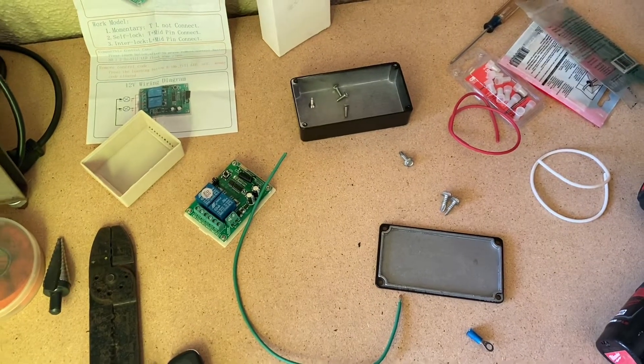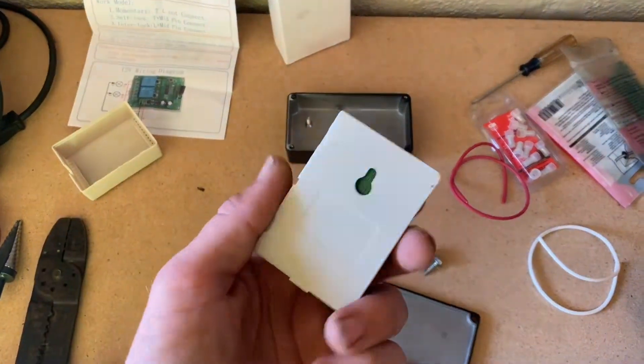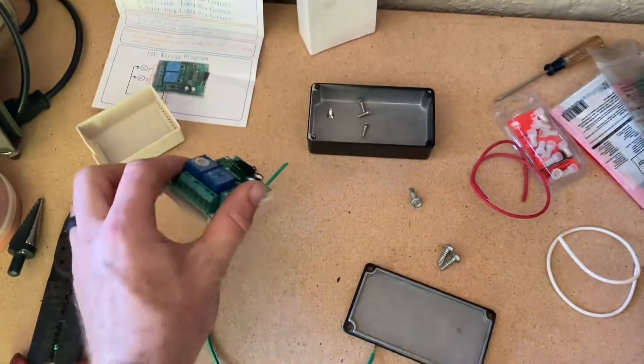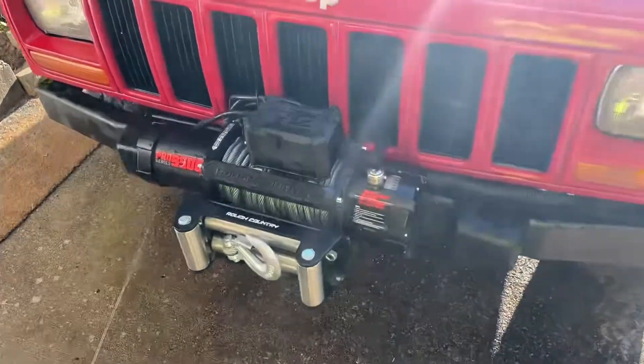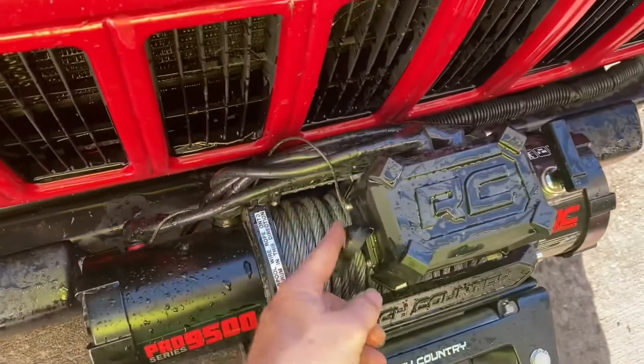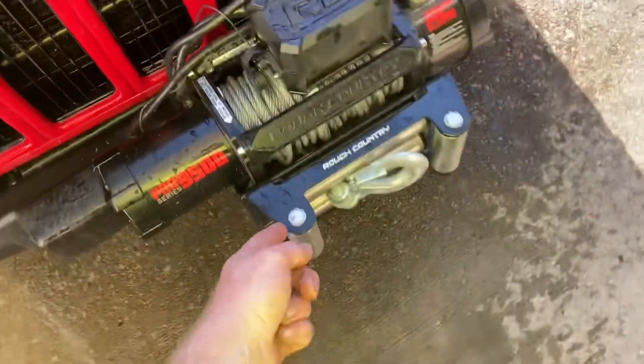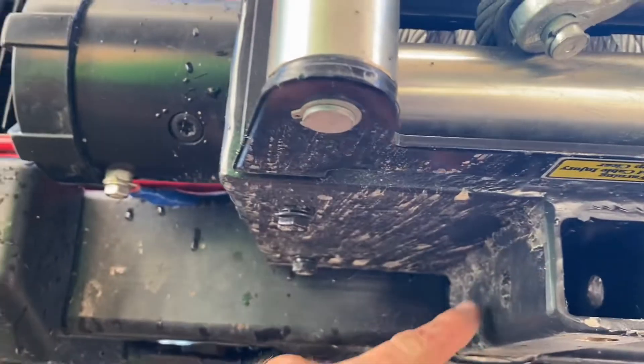Hello Saint! Today we're going to take this wireless relay and make it control our winch. Basically we're going to take the wiring harness from the winch remote, cut the loop where it's long enough to come underneath, and we're going to mount our box right here.